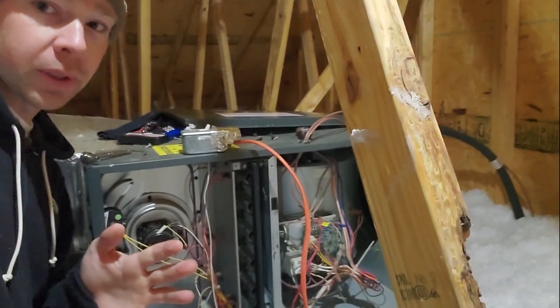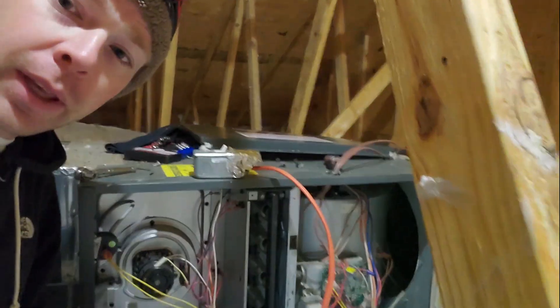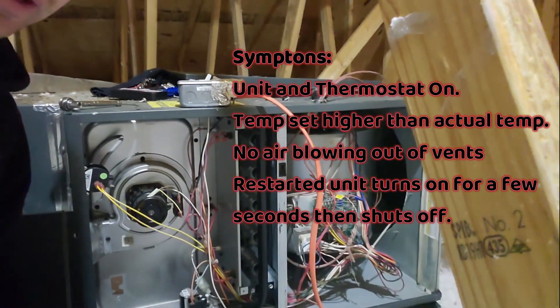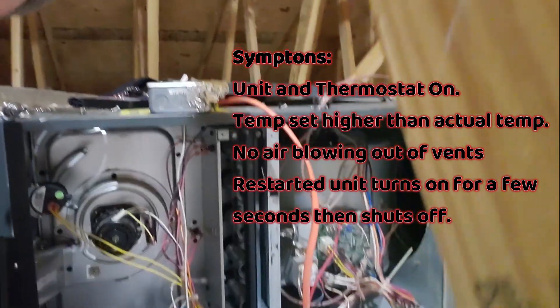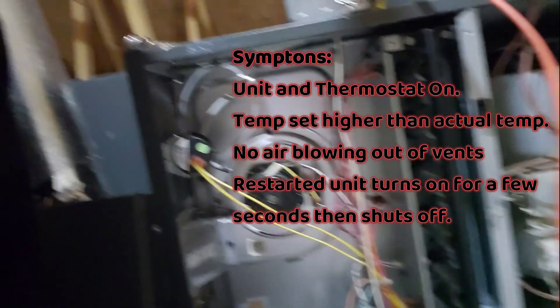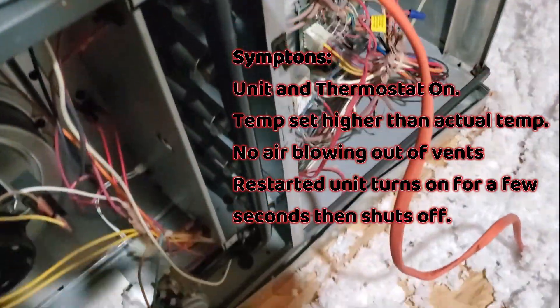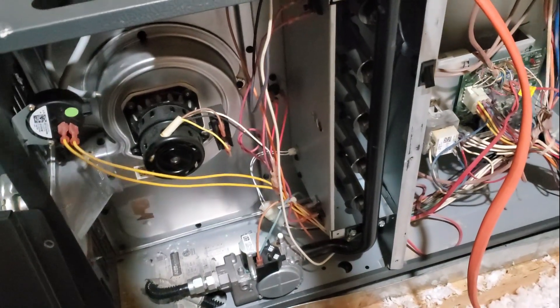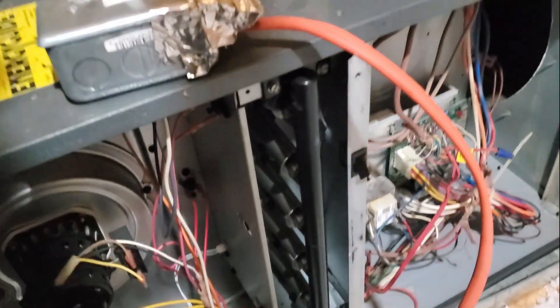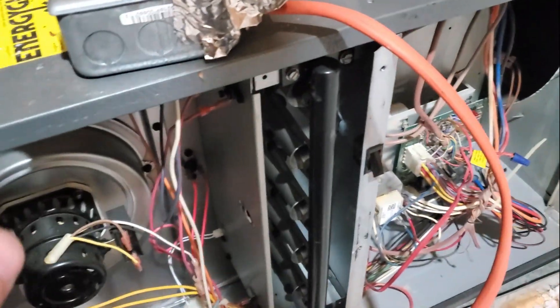Hi everyone. Today I'm going to be doing what I hope is a quick troubleshooting guide to this gas furnace. I came back from vacation and walked in the house and it was 50 degrees — very chilly. So I had to figure out how to get my gas furnace on real quick. This is a Goodman gas furnace, but I think these steps are pretty common and universal. I'm not an HVAC technician, not an expert, but just going to show a few things I would try before calling someone out.